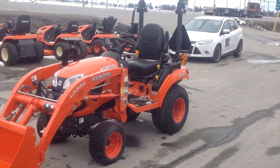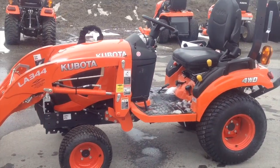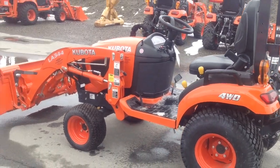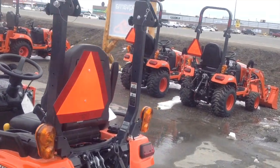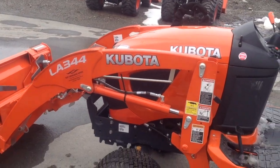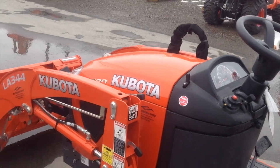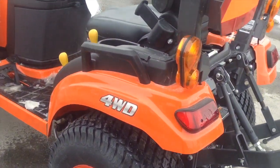Well, there she is, guys. It's a beaut. This is an all-new 2019 Kubota BX2380 compact tractor. This tractor has got lots of features, which I'll show you right now. It's got the hazards, flashing lights, and this one's got the Kubota LA344 front loader. And this tractor does run on diesel fuel, because it's a diesel engine. This one's four-wheel drive.